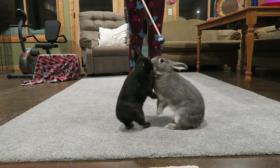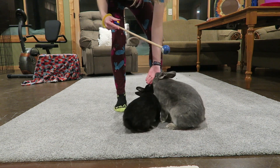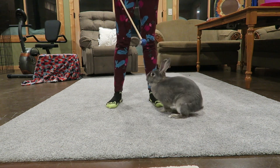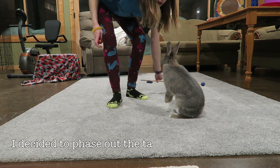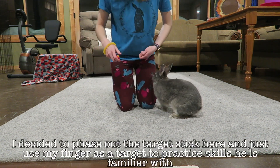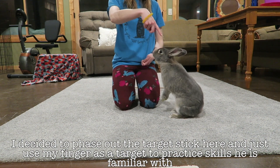As you can see here, they were actually getting a little bit food aggressive, so that's when I went ahead and separated them. I started with Sterling first and decided just to go through a whole clicker training session with Sterling by himself.